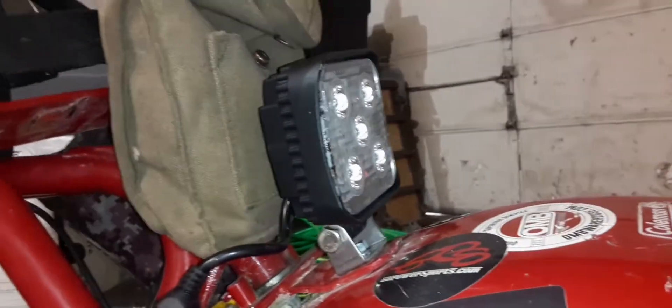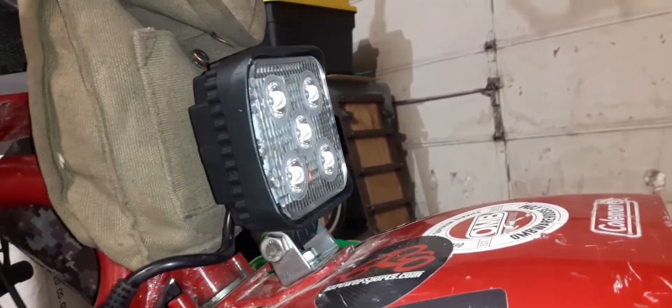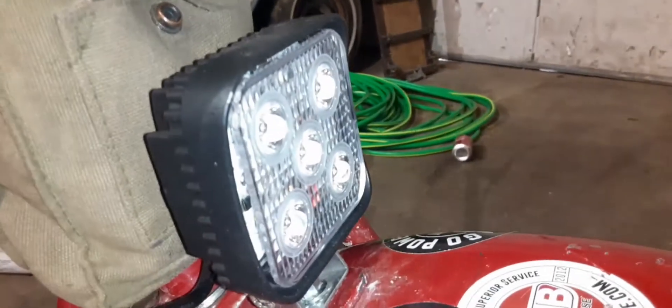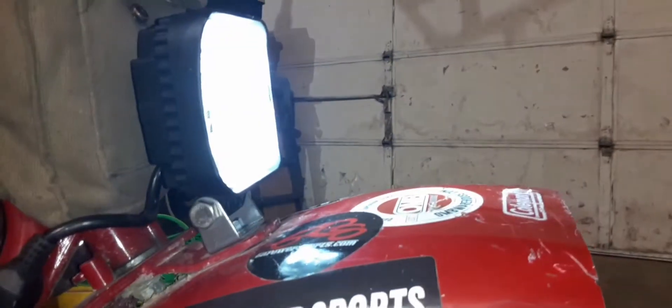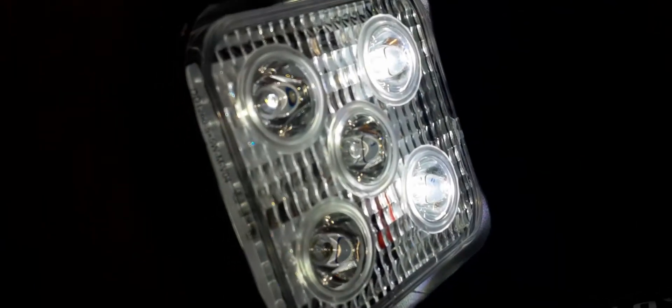My battery is probably dead right now so it's not turning on. Alright, I guess it's not dead. I tested it and it's working — I don't know what was taking me so long. That's what the light looks like. You can see that half the LEDs aren't even working. Still pretty bright, but I'm still not impressed with this light.